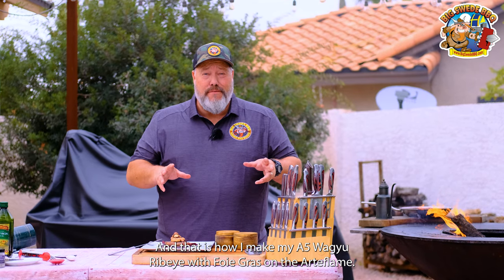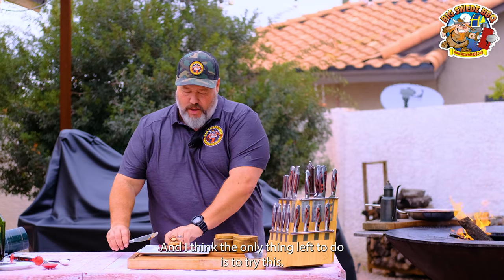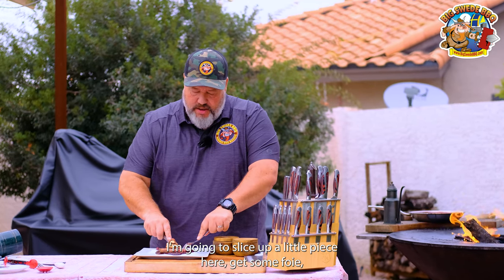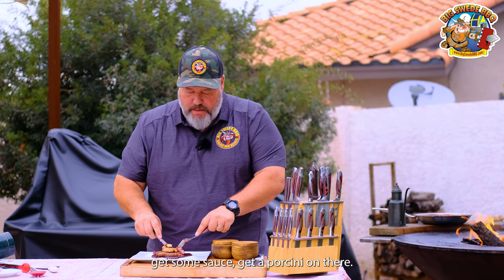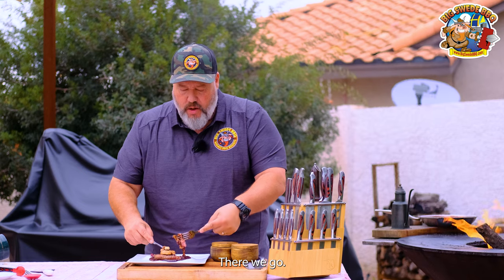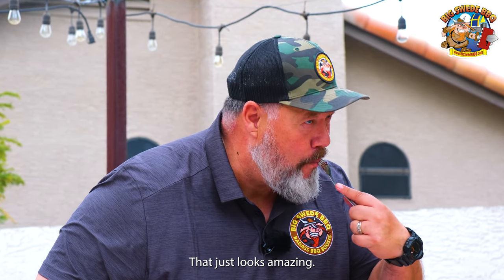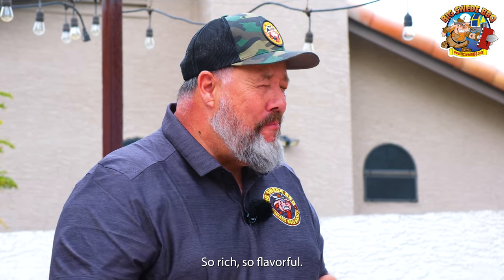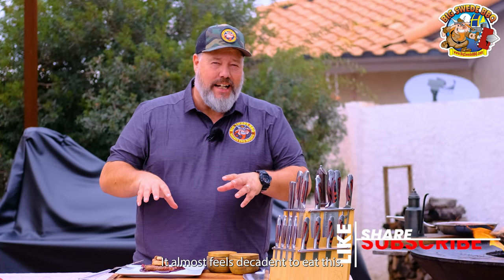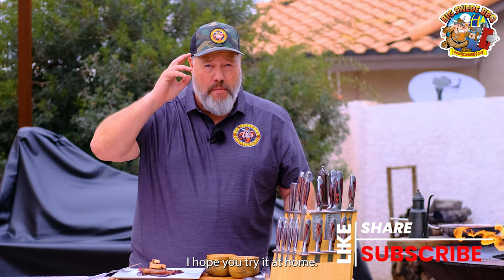And that is how I make my A5 Wagyu ribeye with foie gras on the Arteflame. I'm going to slice up a little piece here, get some foie, get some sauce, get a porcini on there. Look at that — that just looks amazing. So rich, so flavorful. It almost feels decadent to eat this. This is really good. I hope you try it at home. Happy grilling.